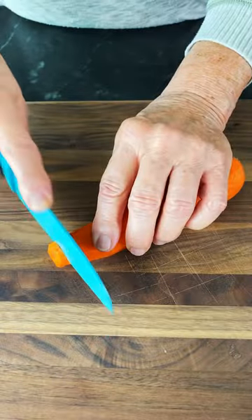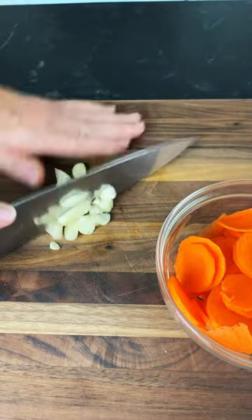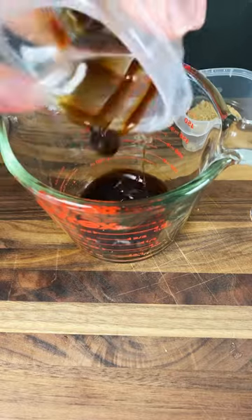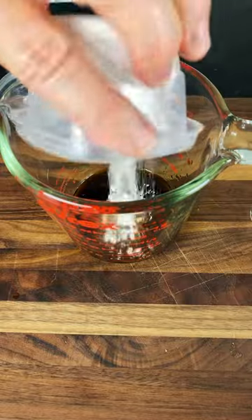Cut carrots in thin slices. Chop three garlic, grate ginger, and set aside. In a container, add soy sauce, oyster sauce, Shaoxing wine, brown sugar, cornstarch, and water. Mix to combine.